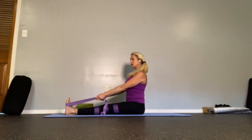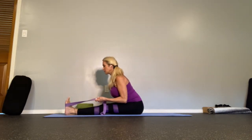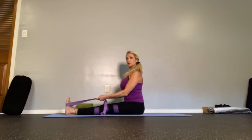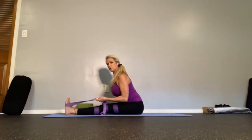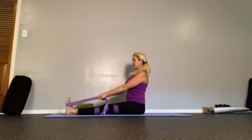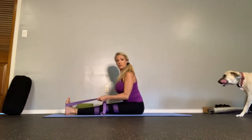Take a breath up — we're moving dynamically. Exhale into it, inhale back up. Just go as deep as you feel you can go. You may only move a couple of inches and that's all right. Exhale into the stretch and back.